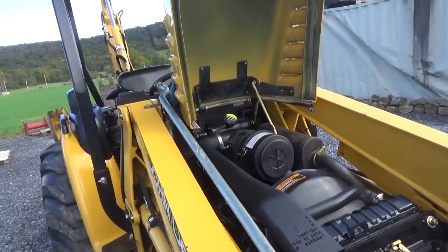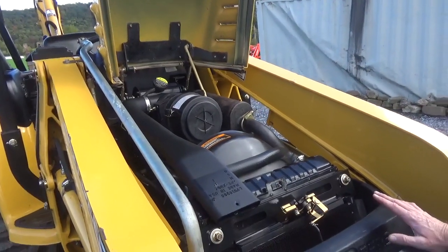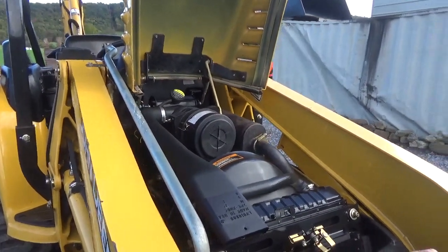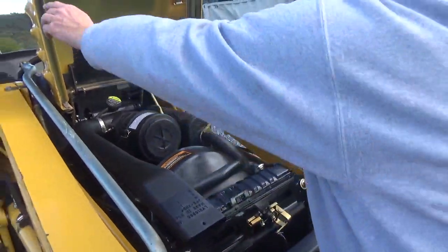The side covers are in nice condition. We did go to our local John Deere dealer, bought a full factory service kit, changed all filters and oils on this tractor. You can still see all the zinc plating even on the hood latch — it is just a very, very well-kept piece.